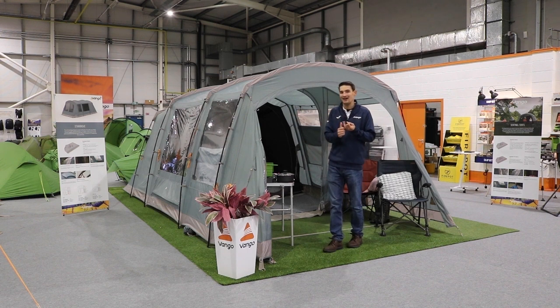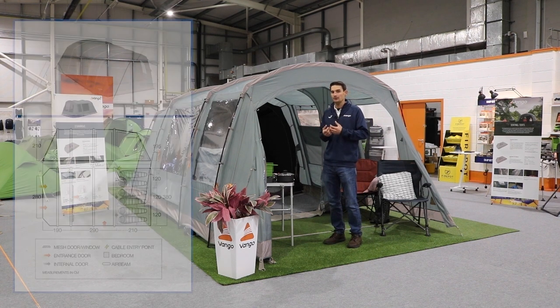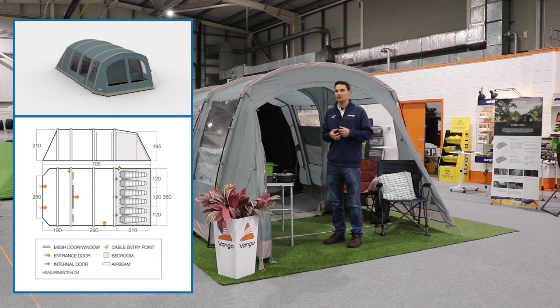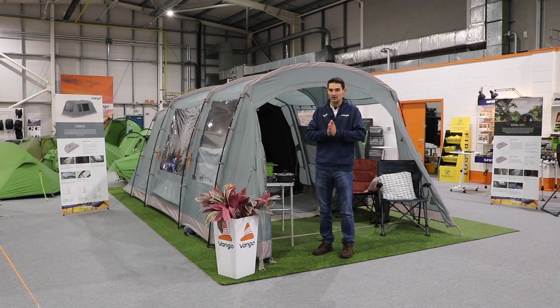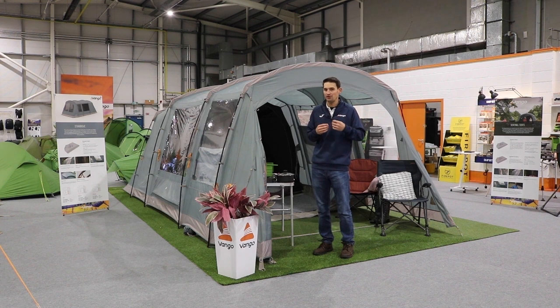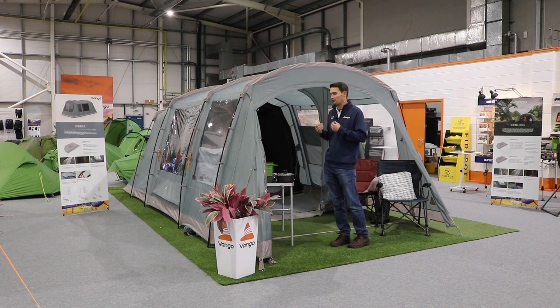The 450 is more ideal for couples, or maybe couples with a dog or a young child. The 600 would typically be more for a family of four that want a bit more space. With family tents, what I always think is if there's a family of four, you should be buying at least a five or six-man tent. You don't want to buy a four-man tent because it will probably be too small. Four is like the maximum that this tent would sleep — it's more ideal for two to three people.